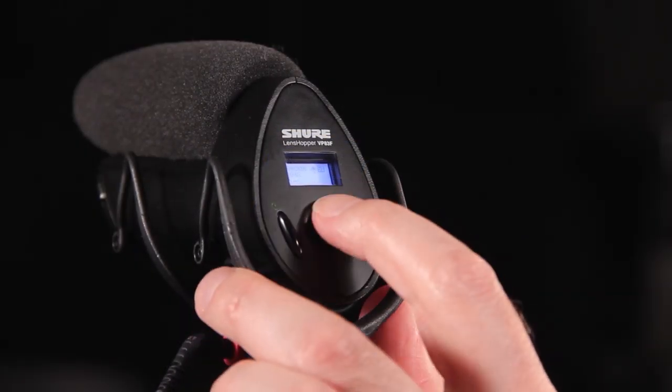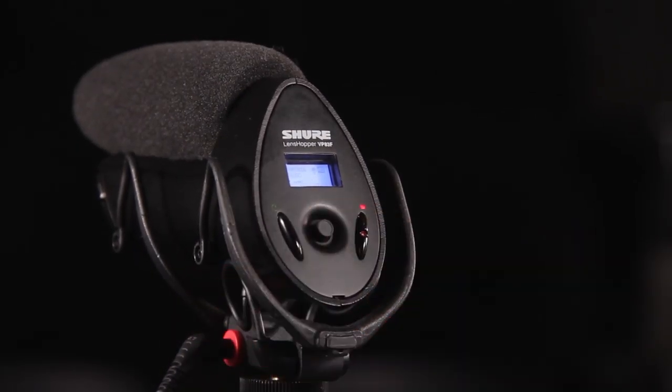The dedicated 3.5mm headphone output lets you monitor your audio in real time. The easy-to-read backlit LCD display shows audio level, battery condition, and recording time remaining. The audio gain is adjustable in 1dB increments, so you can perfectly match the recording level to the level of your sound source.